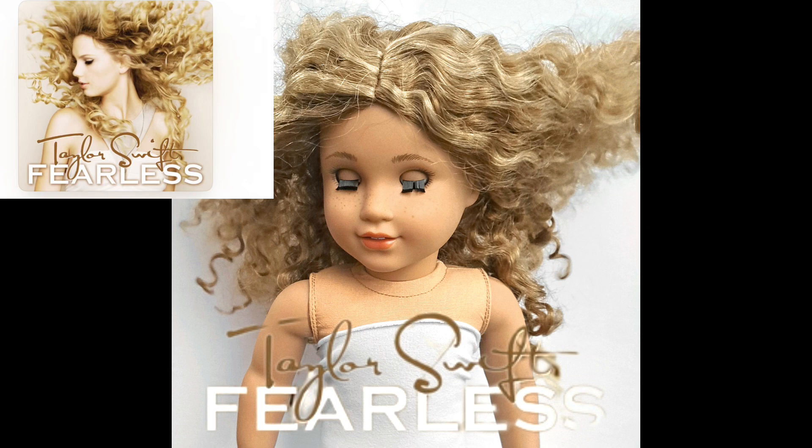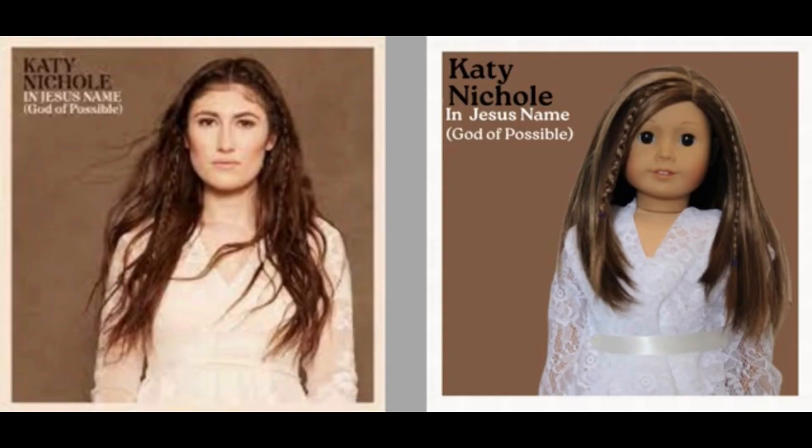This first photo comes from Paris and she did Taylor Swift Fearless. This photo is really good. My critique would be that maybe you can move her head a little bit more to the left, because that is how it looks in the album cover. But overall, I love this photo and I'm a huge Taylor Swift fan, so this is really good.